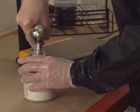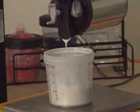Here are three good ways to tint. One: disconnect the gun from the cup, pop the lid, and add your tint.